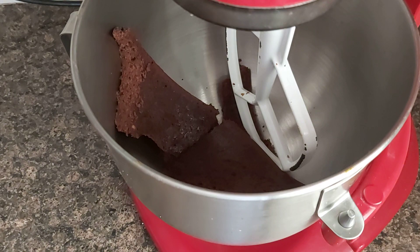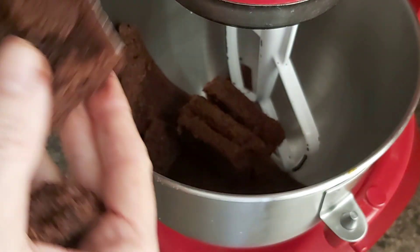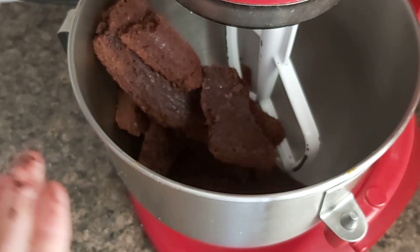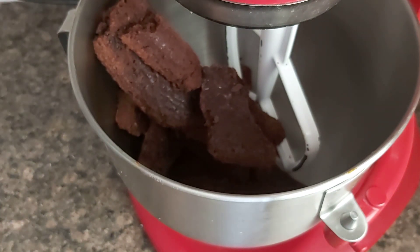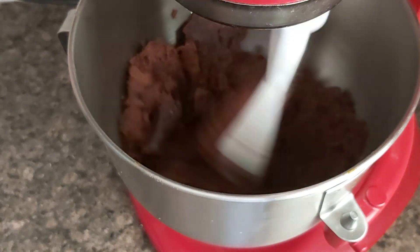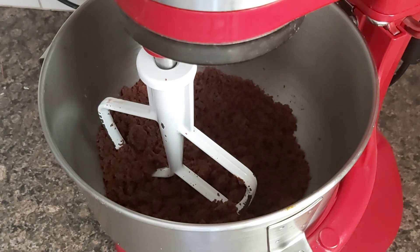First, I'm going to put all the trimmings in a mixing bowl with the paddle attachment and just give it a stir until we have a kind of powder consistency like this.